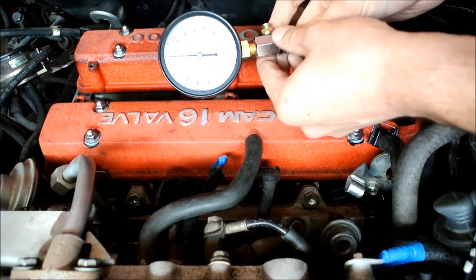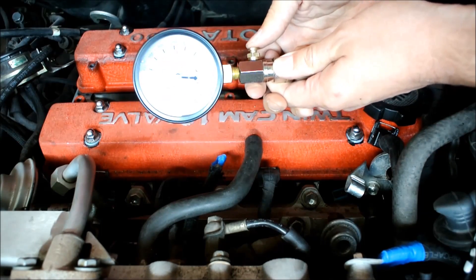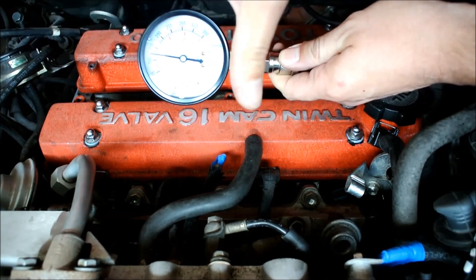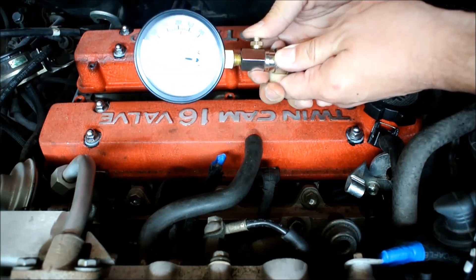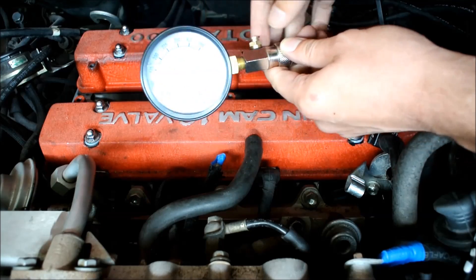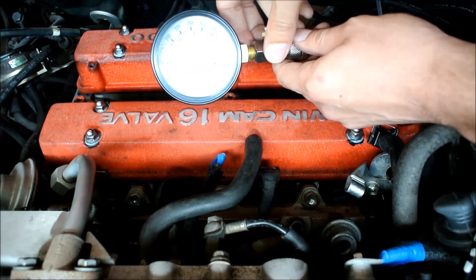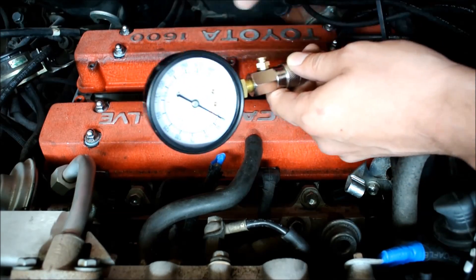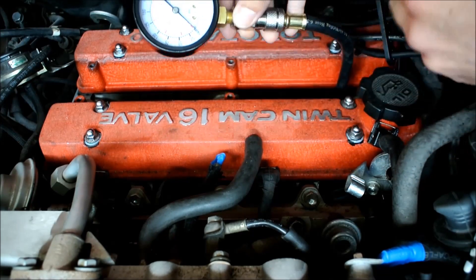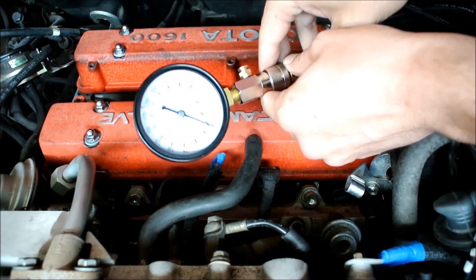This particular compression tester is equipped with an auto-release valve, which is very handy — you press on it and it releases the pressure. Don't forget to do this while removing and transferring the tester from one cylinder to another, because otherwise the whole thing might pop and have the hose bounce off. Number one looks pretty good — now I'm going to proceed and do the rest.